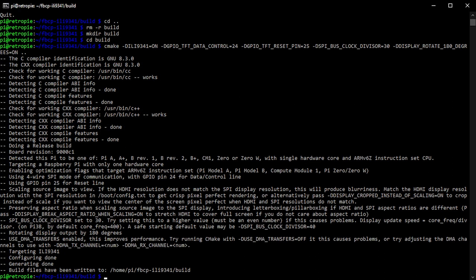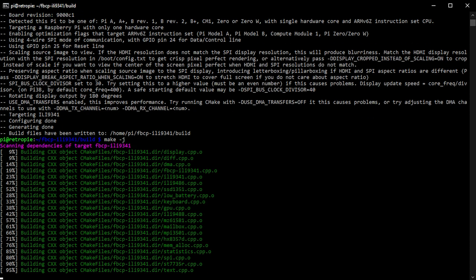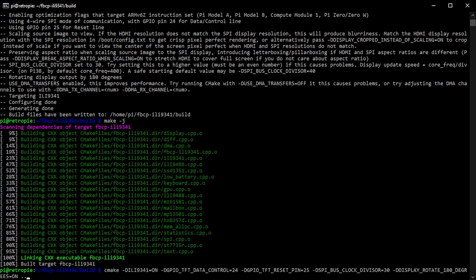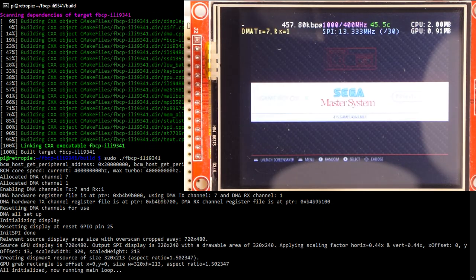Once make finishes compiling the new version, running the driver again should flip the screen to the correct orientation. And there we have our screen the right way round. So every time we want to change a setting — including speed settings — we exit the driver, remove the build folder, rebuild with new settings, and try it out.